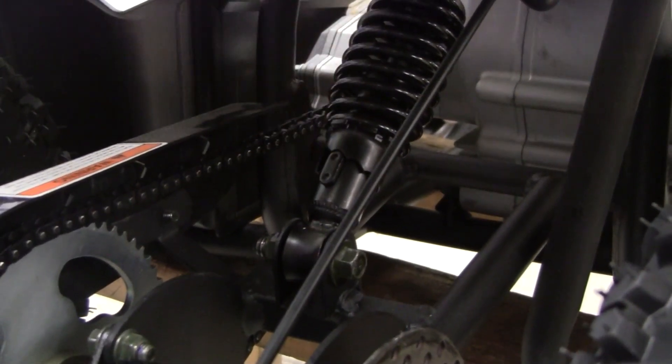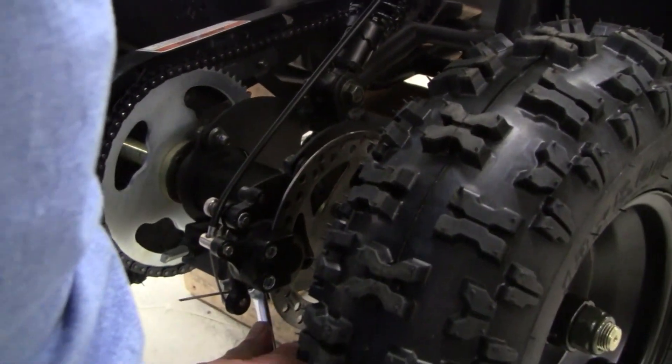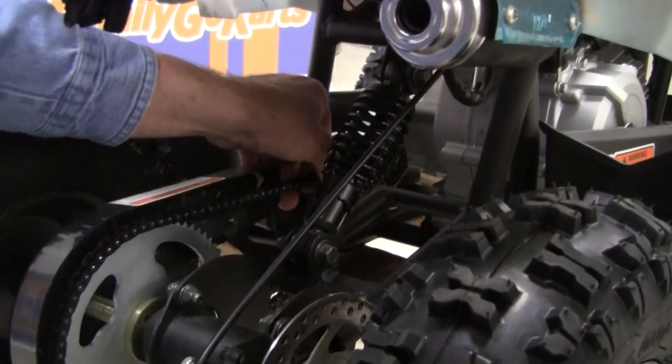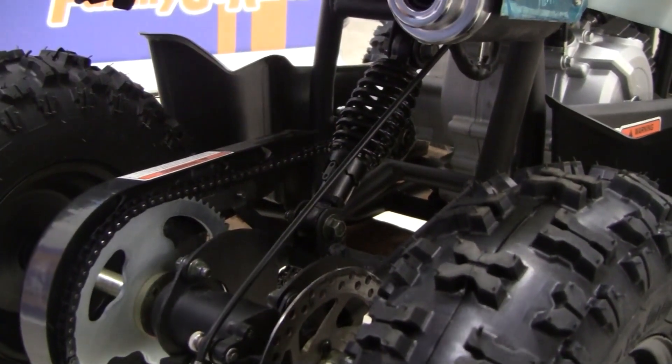Now I'm going to come back and just double check — you can use a level if you want. I'm just going to make sure that the axle is straight. Actually, the axle is a little off, so I'm going to tighten this one up here a little bit. And then I'm going to check my chain. Right there — that's perfect slack. You can go up and down with that.